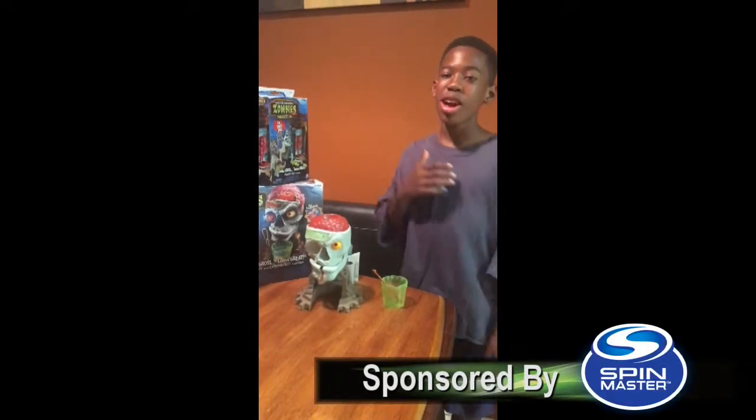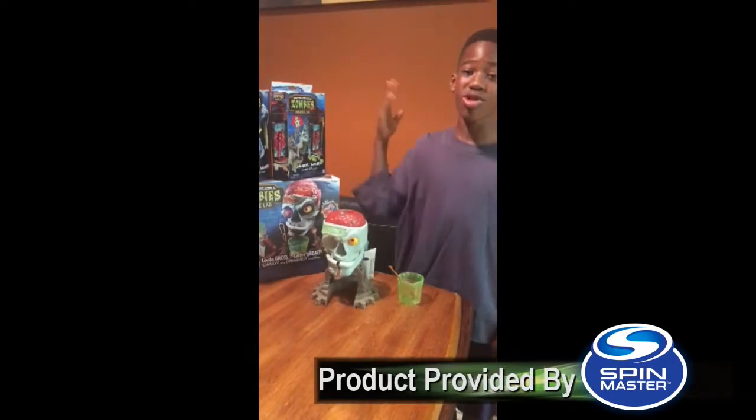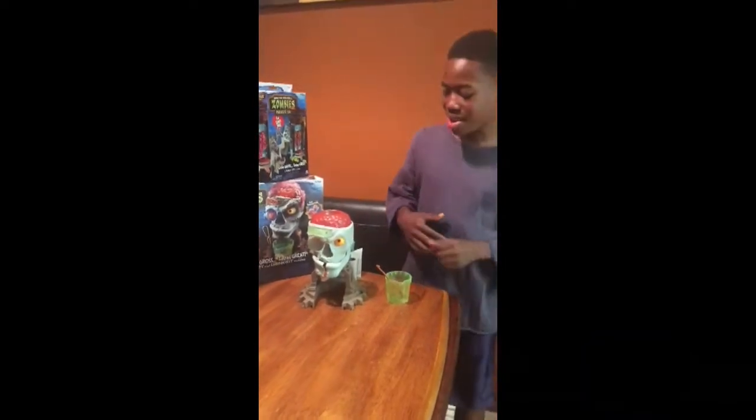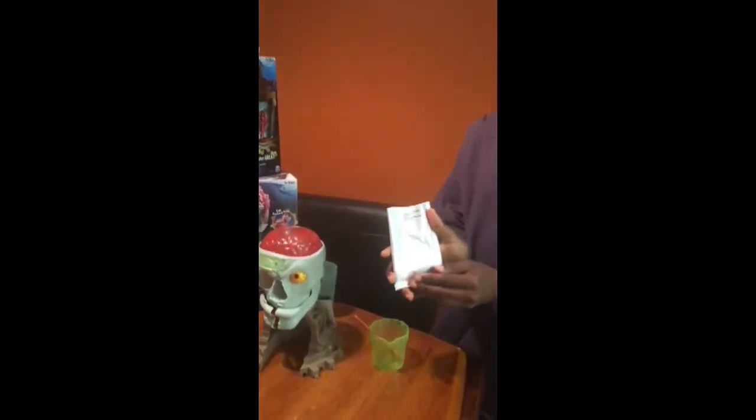Hey guys, it's your boy Chance, and today I'm here with the 'How Gross Can You Get' challenge with the Dr. Dreadful Zombie Wrap. So today I'm gonna be doing the nastiest thing in the world — the zombie barf.